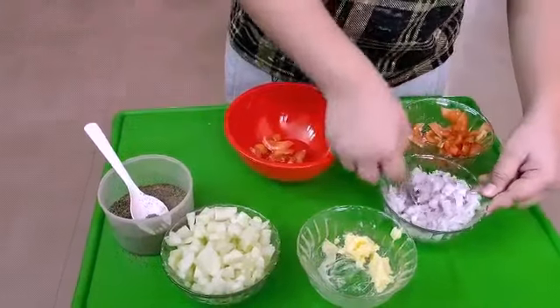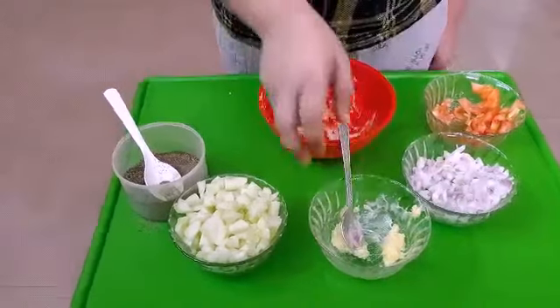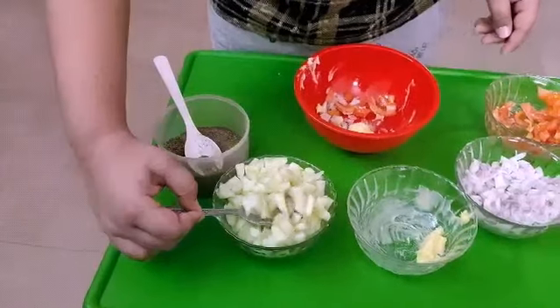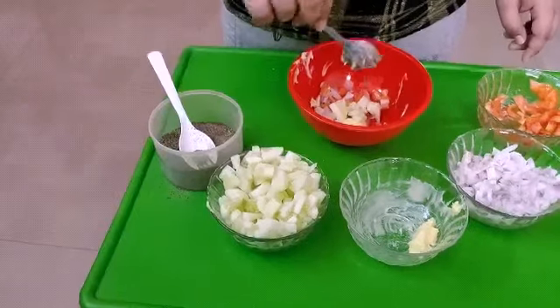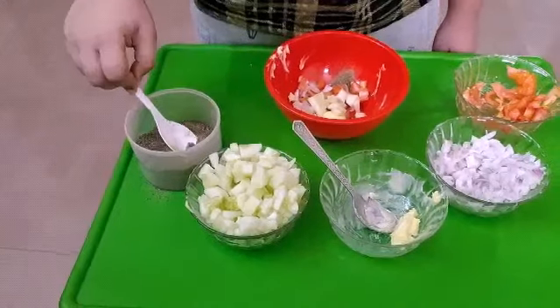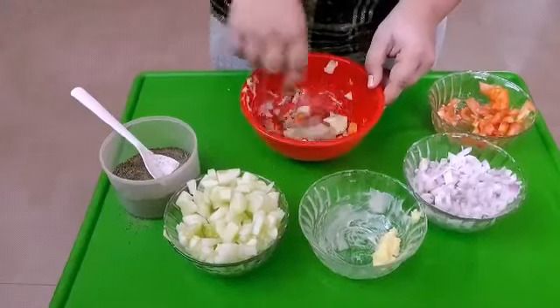Tomato, onion, salted butter, cucumber and pepper powder. Now mix all the ingredients.